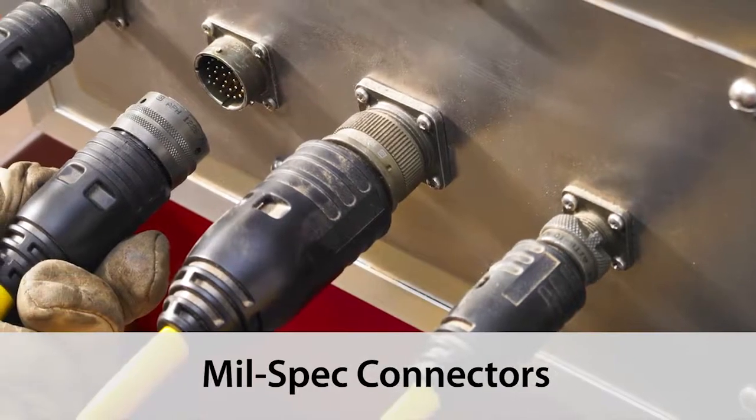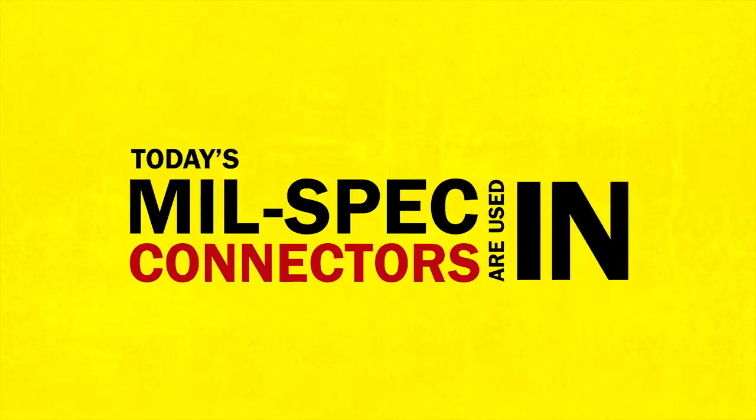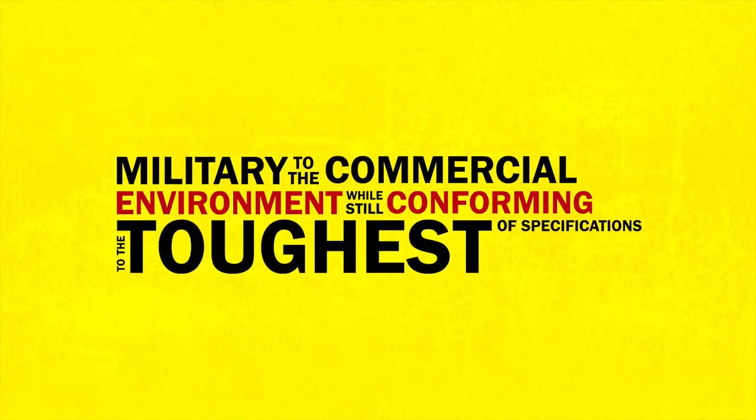Mil-Spec connectors were first seen in the 1930s as an AN, Army-Navy series, used on the toughest applications. Today's Mil-Spec connectors are used in applications from the military to the commercial environment, while still conforming to the toughest of specifications.